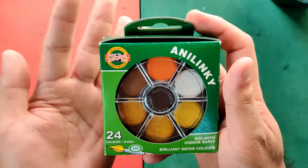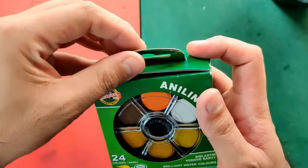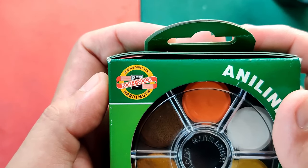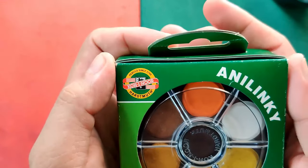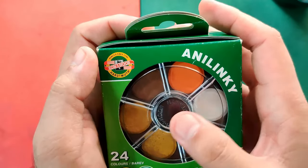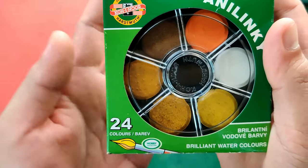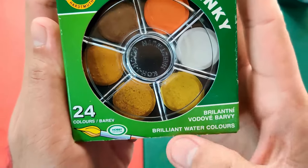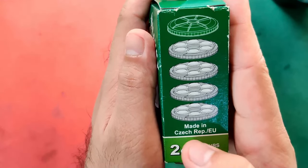Now let's check out the box. The box is obviously green — it's very simple and it looks very fancy. It's a paper box with a handle. Here you'll find the logo of Koh-I-Noor Hardtmuth pencils since 1790, which proves they're more engaged in making pencils, especially in the earlier years. It says 'Anilinki' — I think that's the line name — and it says 24 colors, 'Barev,' which I think means color. It also says 'Hobby Collection, Brilliante Vodove Barbi,' which means Brilliant Watercolors. Made in Czech Republic, European Union.